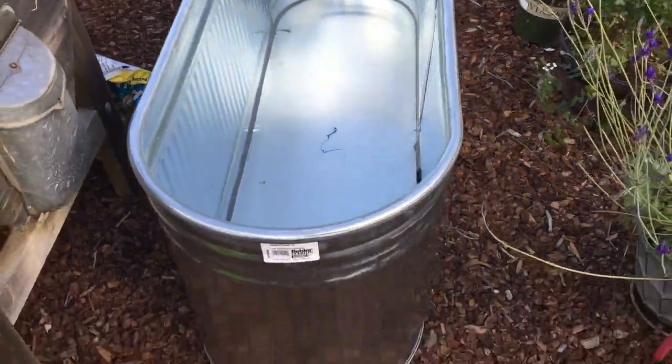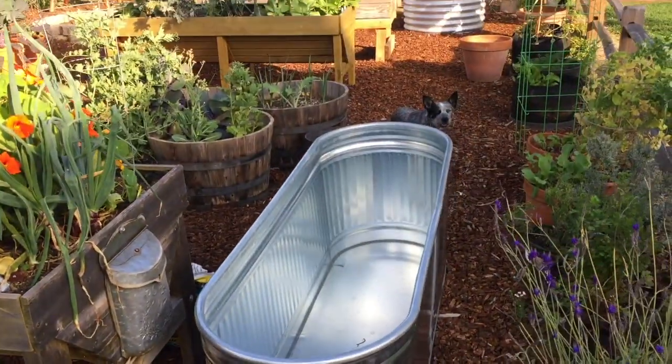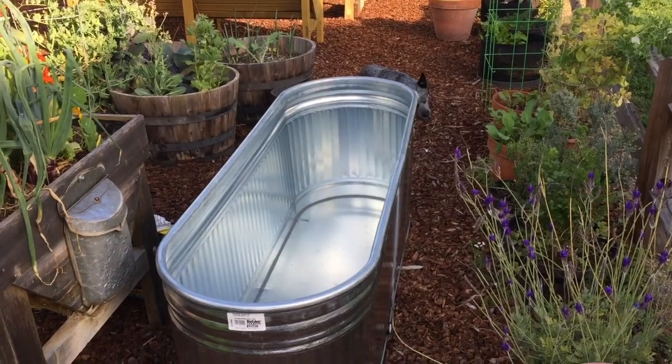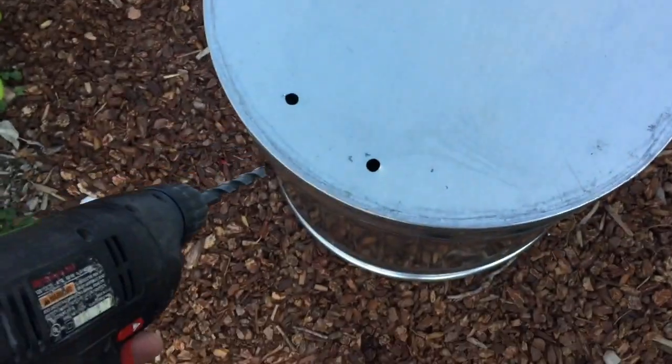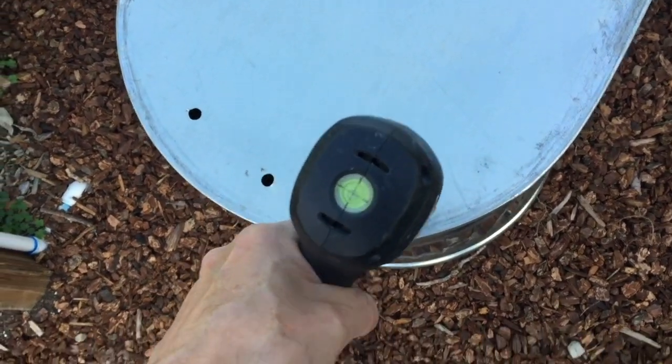But first things first, I've got to get some drainage holes in here. It does have a little water attachment over here, but we're not going to use that. So I've got to flip it upside down and drill some holes. I'm using an electric drill with a half-inch bit — it goes through these things pretty quickly.